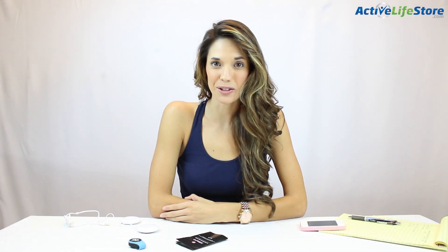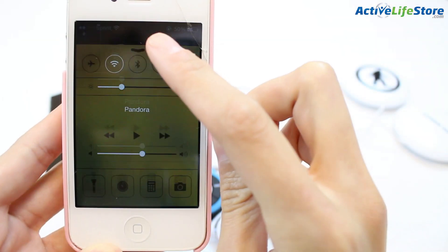Hey guys, I'm Darian with Active Life Store and today I'm going to be teaching you how to make your audio pads for your helmet wireless using the Outdoor Technology Adapt Bluetooth adapter. It's really simple to use.